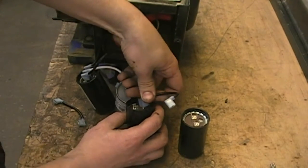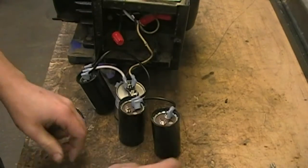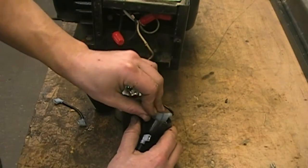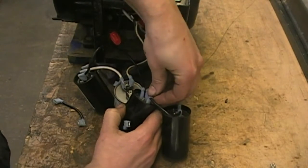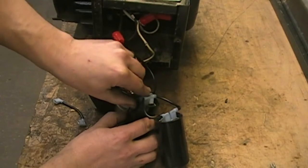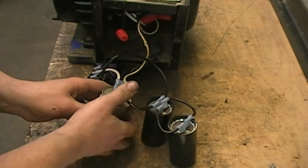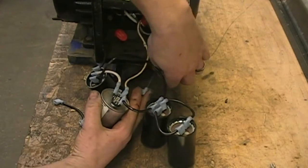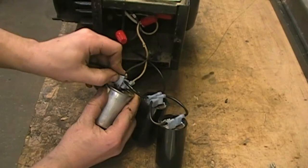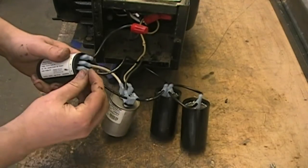Then put a jumper on that same terminal over to the other start capacitor. The other side of the capacitors — put a jumper between the two start capacitors, then follow that over to the other side of the run capacitor. That is where we'll connect the number 4 wire from the motor, as well as an additional jumper which goes to terminal 4 on the SYNPAC.